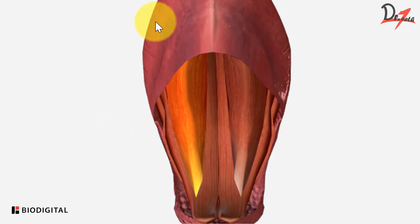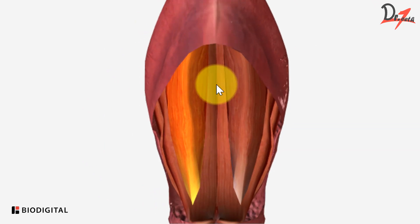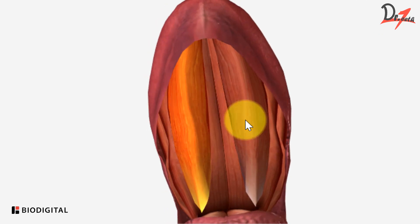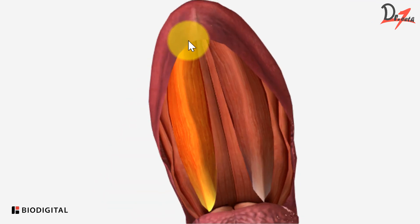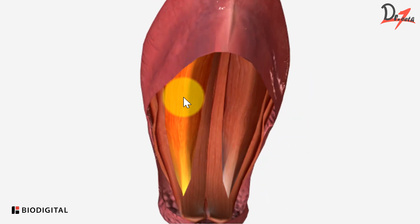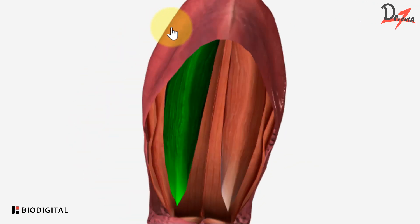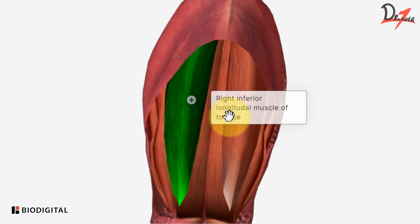So if we just take the tongue this way and this is the midline, we will have four muscles on this side and four muscles on that side. So we will just take one side and see all the muscles we have. So this right here, which I have colored with green, you can see,